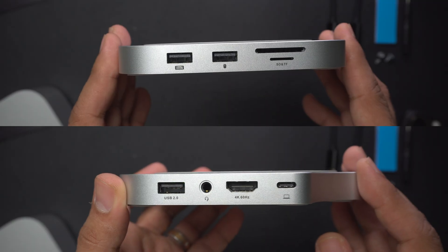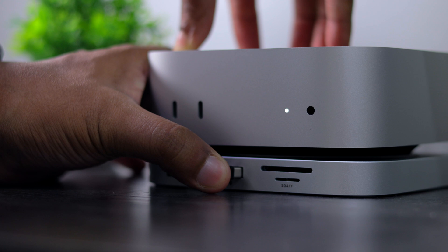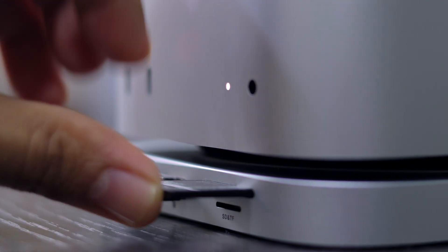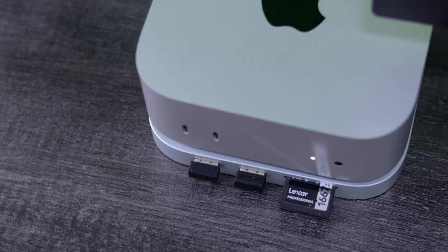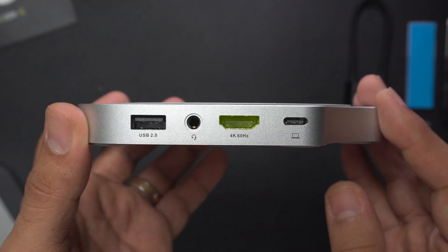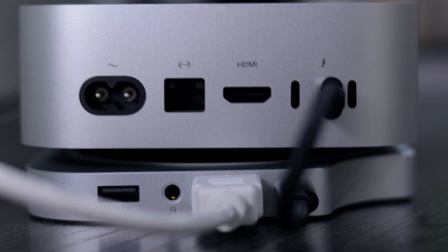Talking about ports, it's got three USB-A ports, a headphone jack, a full SD card slot, and a micro SD card slot. So all the photographers, YouTubers, and creative heads who use SD cards will find this very useful. It also has an HDMI output supporting 4K at 60fps, so now you have two HDMI ports — one on the Mac mini and one on the hub.